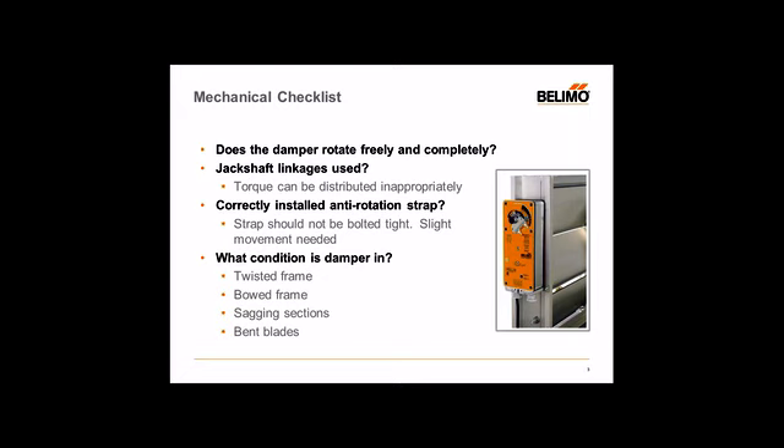One tip we always give our customers is to install the anti-rotation bracket not all the way up into its slot — maybe halfway up the slot to allow the actuator to move just a little bit. The reason is that if the actuator doesn't have a little wiggle room when it reaches its end stops, the actuator may bind up. If it doesn't reach its full rotation — say 90 or 95 degrees, but the damper is only rotating 80 degrees — it's going to hit that mechanical end stop and drive a little bit further, wanting to deliver that torque somewhere. So allowing the anti-rotation strap to be just slightly into that slot lets the actuator deflect just a little bit and prevent any damage to the clamp or even the linkage.